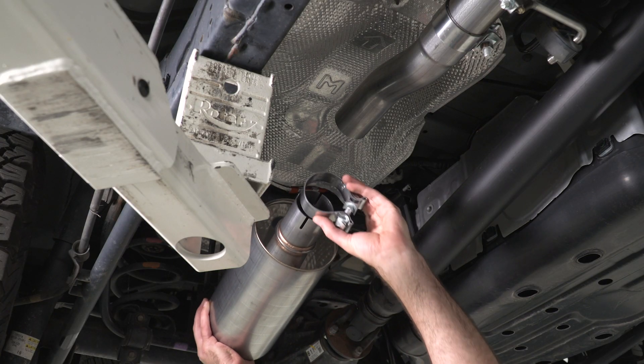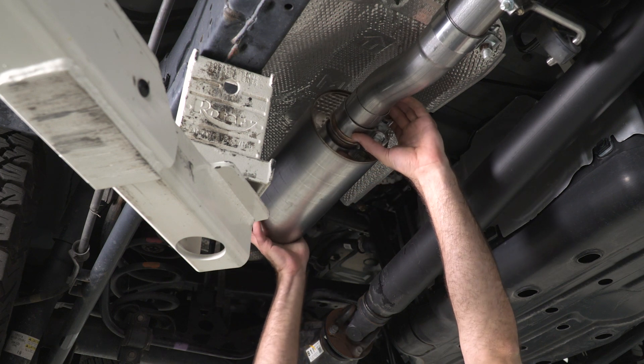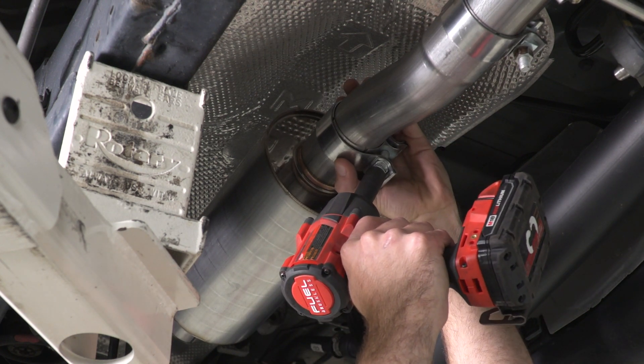Next, we can install our muffler. We'll grab another one of our clamps, slide that into place, get our clamp positioned, and take a 15-millimeter socket to tighten it down.